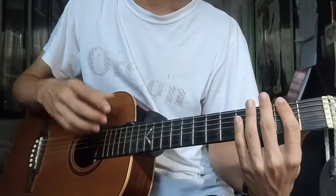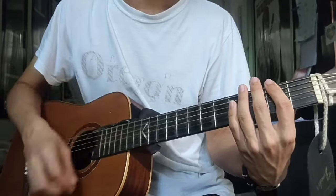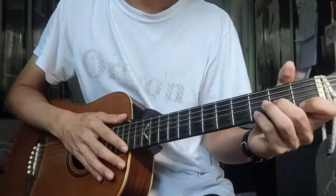Here's the pattern faster, counting 1 through 8: down, down, up, up, down, up; down, up, up, down, up — with the chords. Counting through both chords, 1 through 8 for D minor, then 1 through 8 for E minor.